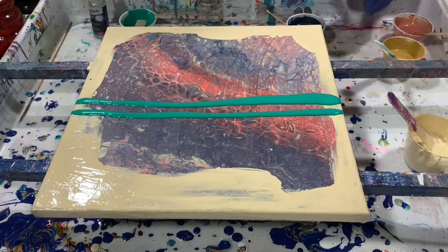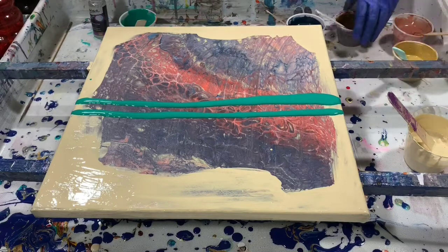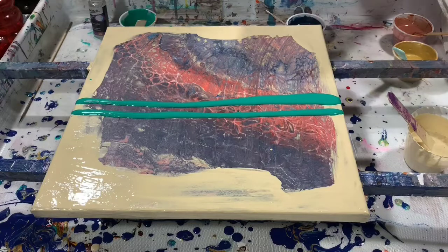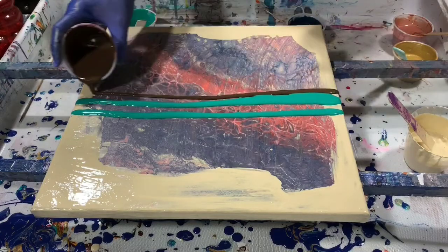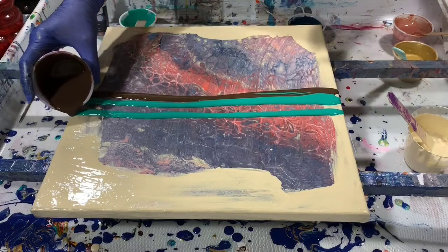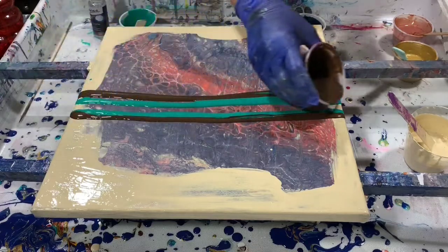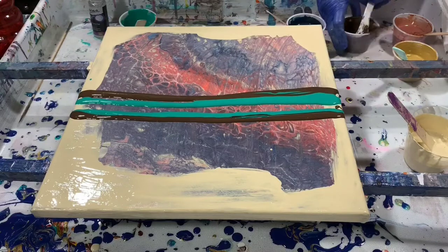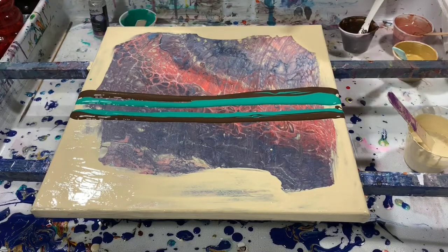I think I'm going to swipe with the Van Dyke Brown — actually, maybe I'll swipe with the gold. Swipe with the gold, and I will put the Van Dyke Brown next. I will add some gold onto the painting also.